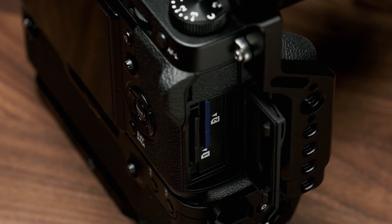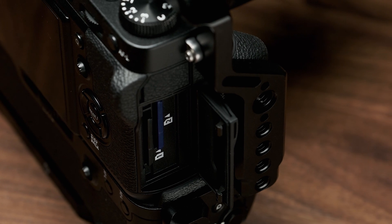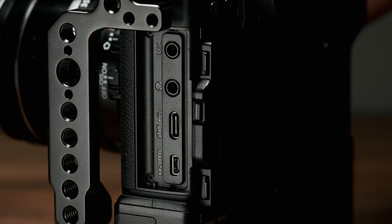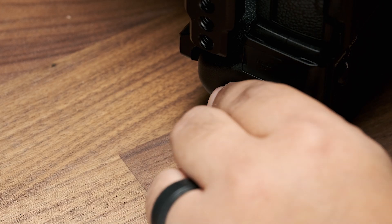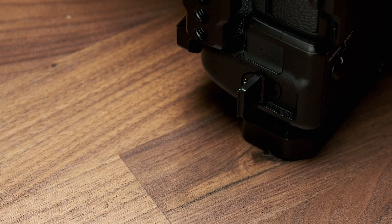On the right and left side you'll find more of the same, as well as NATO rails and nice cutouts for the SD card slot and all your other ports. You can also remove the door on the X-T3 to make plugging and unplugging cables a little bit easier. Another consideration SmallRig put into this cage is the battery compartment — you can slide the grip battery tray in and out without any issues.